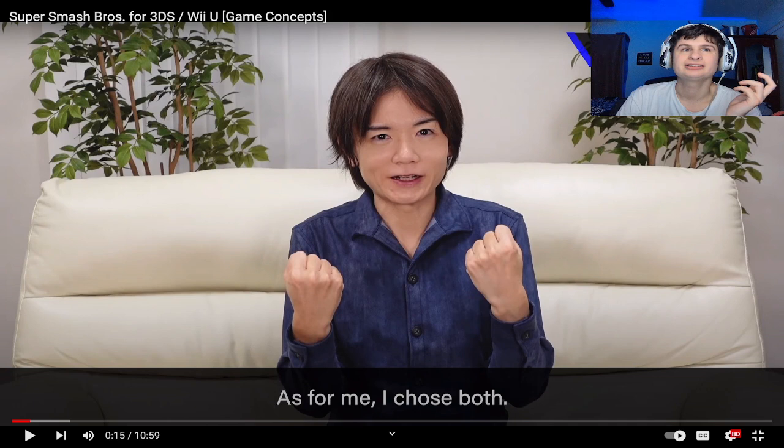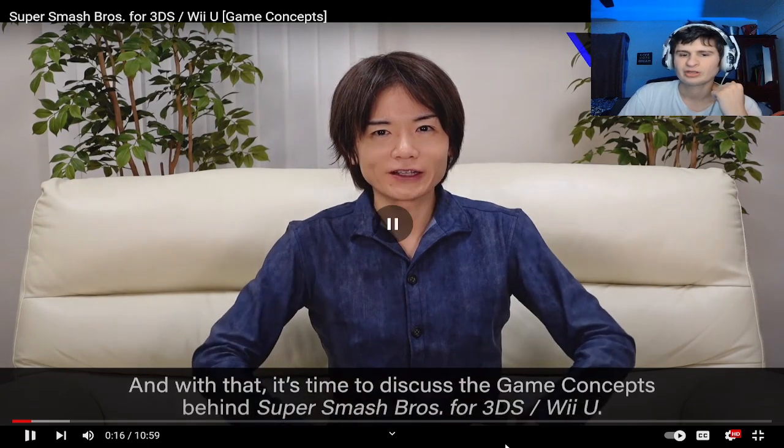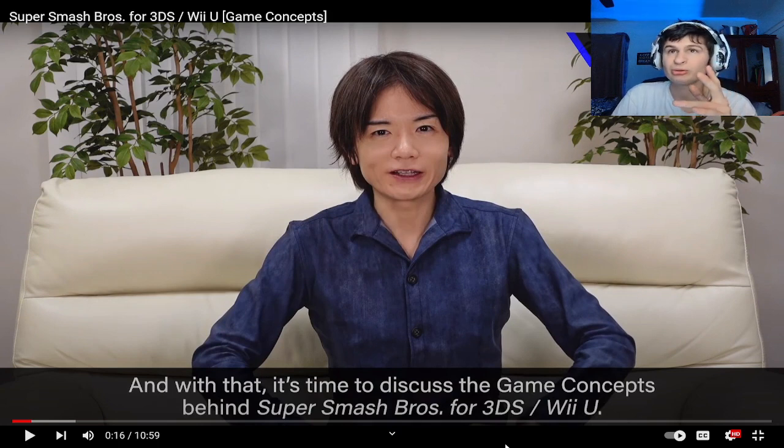Yeah, that was cool though, because the Switch is an awesome device. But will there be a return of the handheld, like the DS? Because that'd be cool, man.